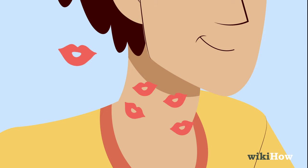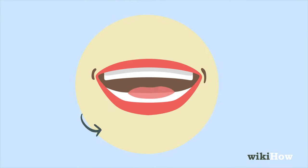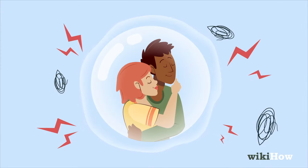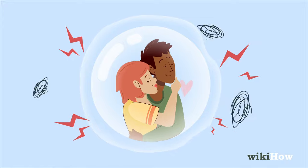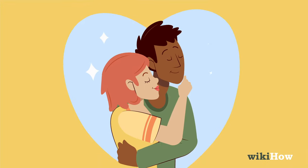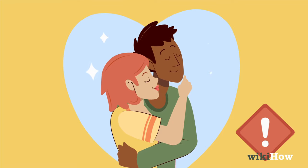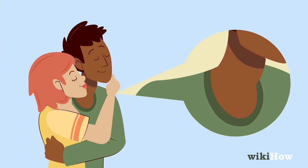Kiss his neck lightly in a few different spots. Don't be afraid to use a little bit of tongue. Just make sure you're keeping things light and slow. You don't want to apply a ton of pressure or go really quickly. Think sexy, not sloppy. Be careful not to hover on one spot for too long. Nobody wants a big hickey on their neck.